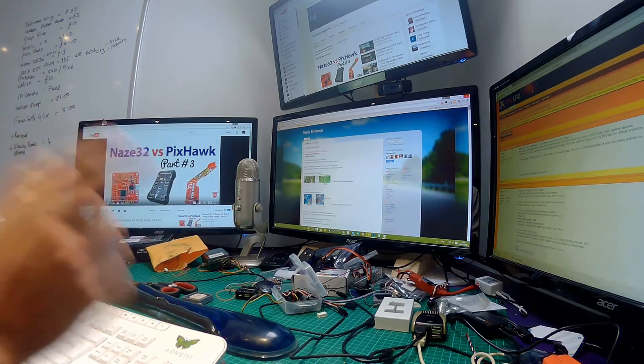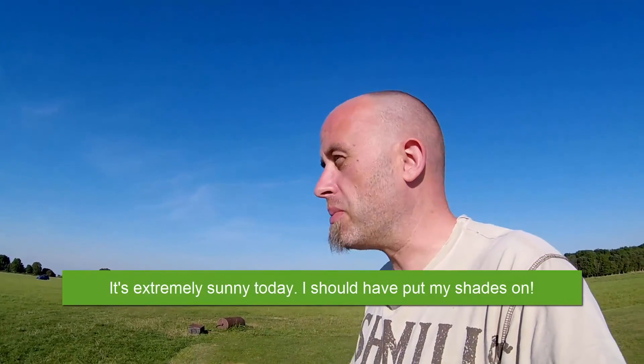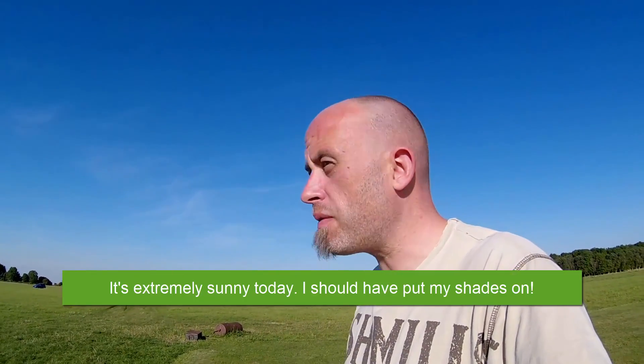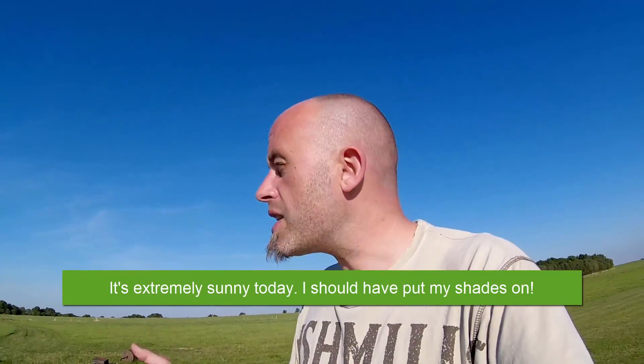I'm so annoyed with iNav — that almost killed that TechSumo. As you saw on camera, it just nose-dived towards the ground; it was flying fine and I hit return to home. Anyway, let's press on. It's better that I stuff my model and you keep your models nice and pretty, so let me go through the rough stuff and the frustration.